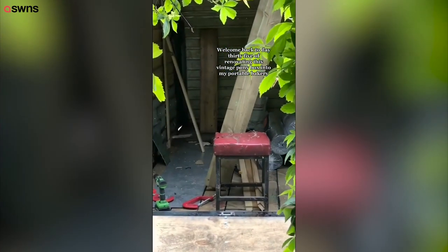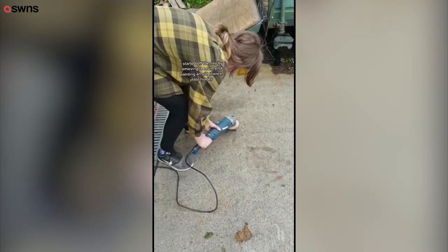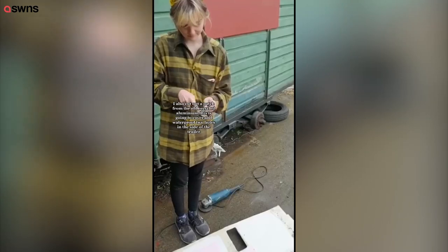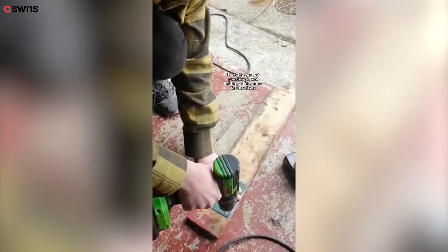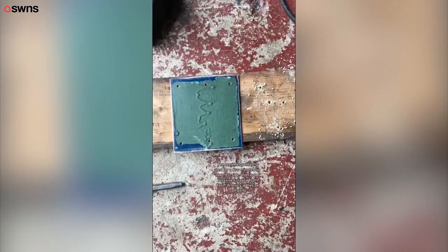Hello everyone, welcome back to day 35 of renovating this vintage pony box into my portable bakery. I started off by removing rust and painting an old license plate holder. I also cut out a patch from recycled aluminium to cover and waterproof two holes in the side of the trailer. I made sure to file the edges so they weren't sharp, then began dot punching it and drilling all the holes for the rivets.